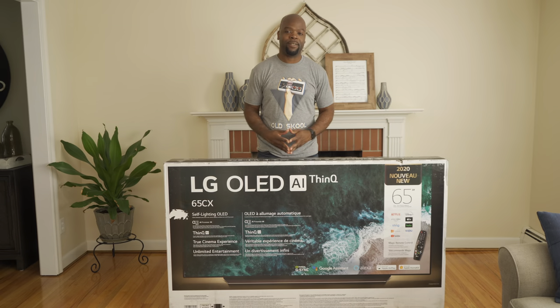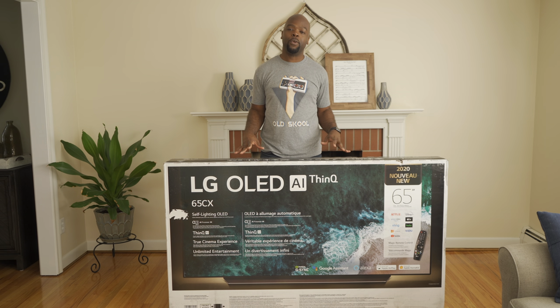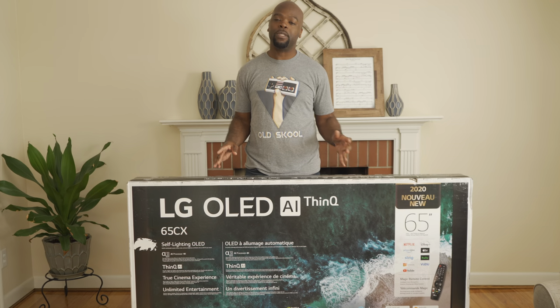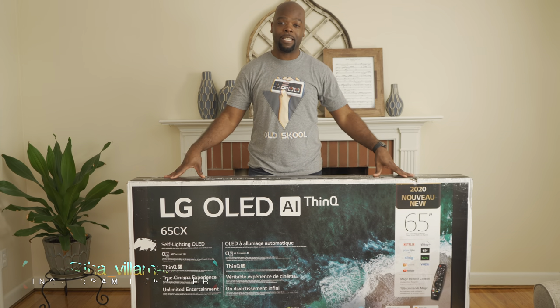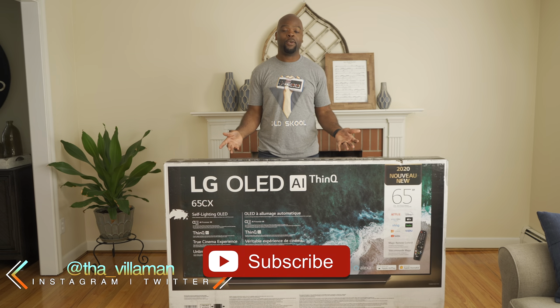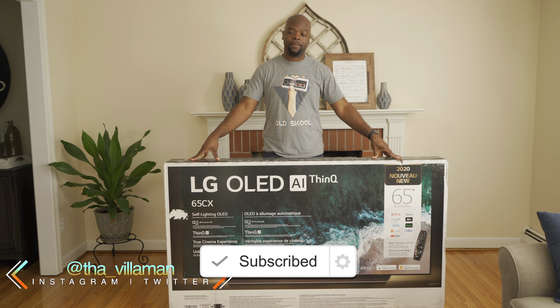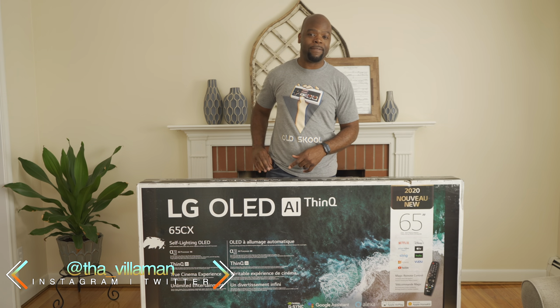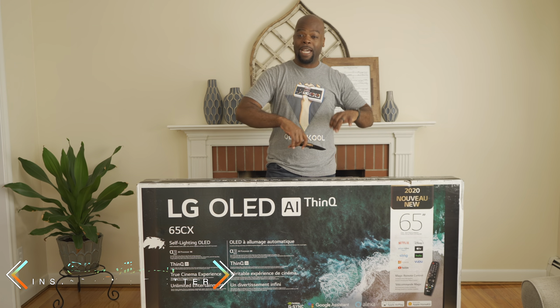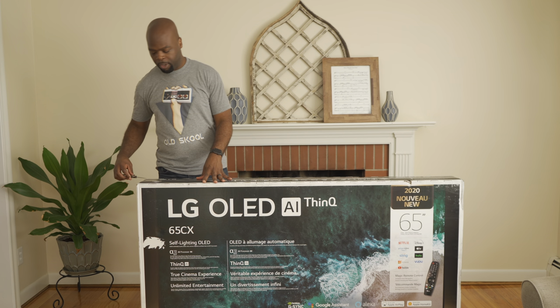Hey guys, it's the Villaman here — home theater enthusiast and lover of all things tech. On this channel we review, demo, and compare TVs, so if you're new here, hit the subscribe button. I'll be reviewing and comparing this TV to the 2020 Samsung QLED, but before that we have to unbox, so here we go.